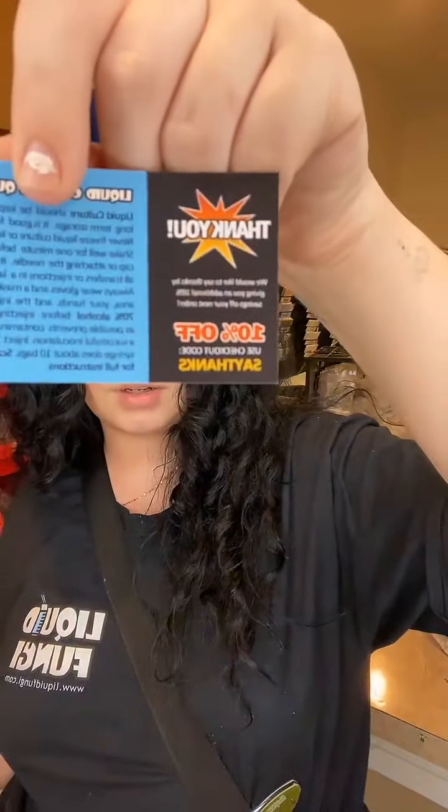Each of these has a QR code that will take you to the website and show you the instructions for it. It'll show you longer instructions, because there's also a quick guide on here that you could use. But if you wanted something longer and more explanatory, there's a QR code to scan. There's also a thank you 10% off discount.